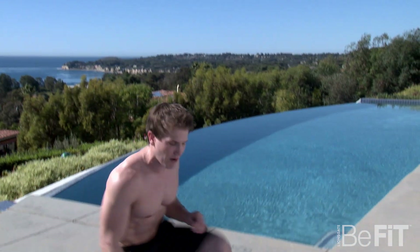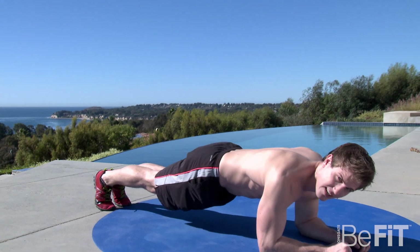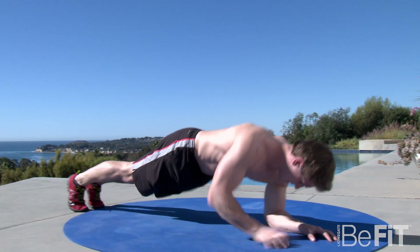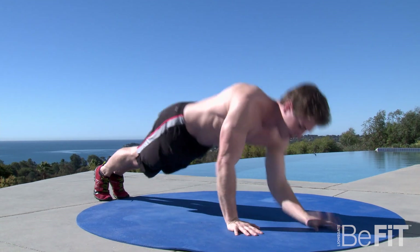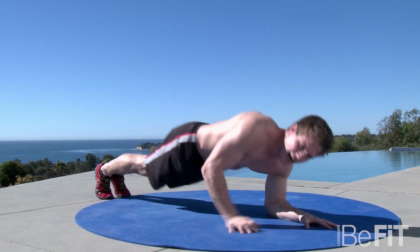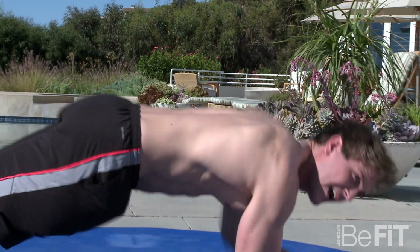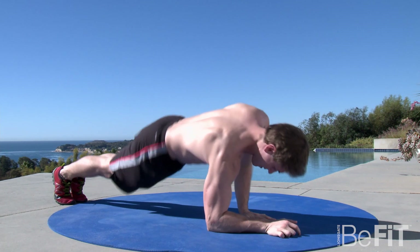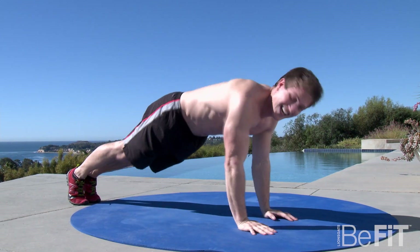First thing you're going to do is a plank press-up, 60 seconds, as many reps as you can do. Let's start the timer. Keep your core nice and tight, feet together, stay on your toes, and you want to keep track of how many reps you're doing because each time you do this challenge, you want to try and beat your old score. Remember to pace yourself if this is your first time because it's going to get tough.